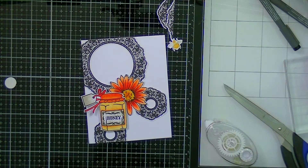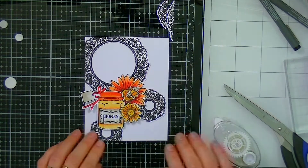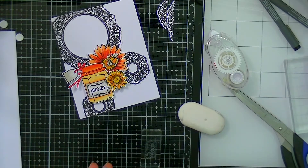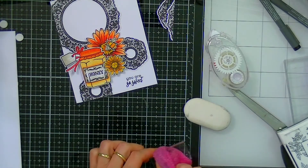This just adds extra dimension. Then all I have to do is add a little sentiment — I'm using a sentiment from the Get Well Soon stamp set as well. I'm just going to stamp that onto the card itself, and there you have it — that's the finished card.